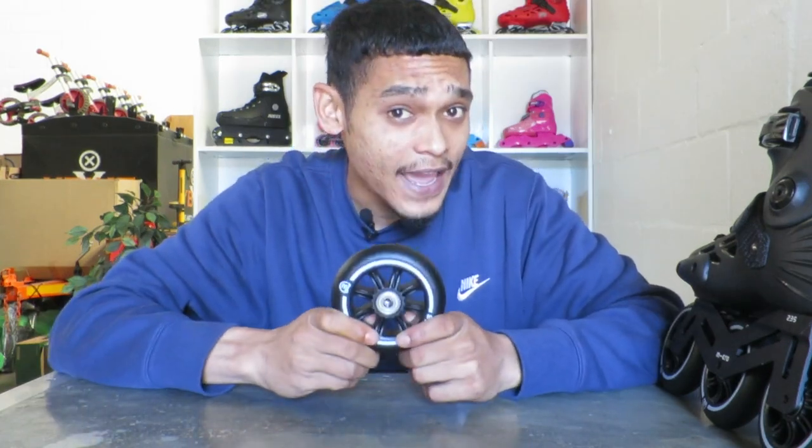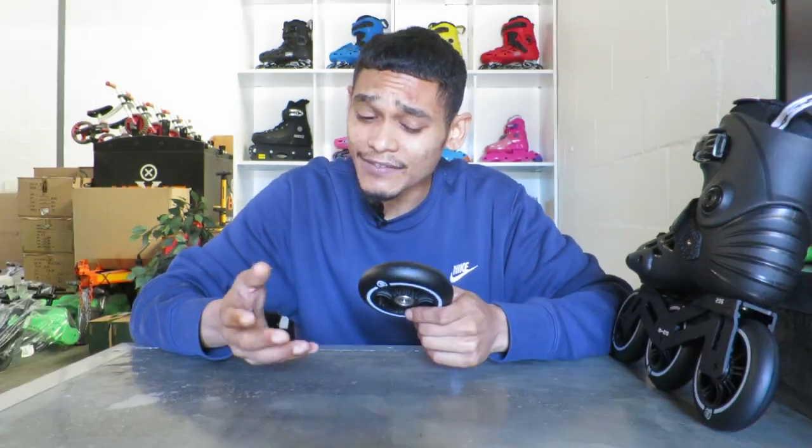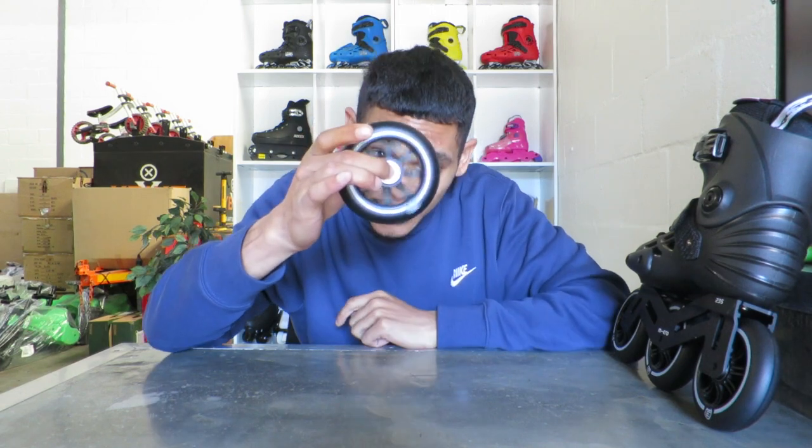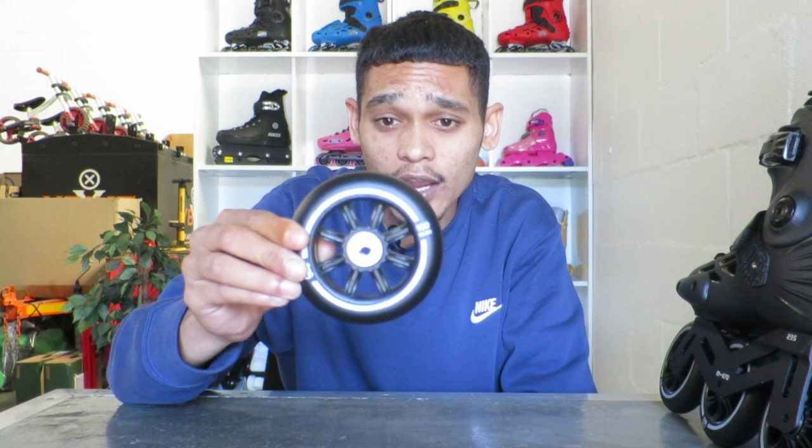They are an 85A compound. From sizes UK 7, which is European 41 and above, they come with a 3x110mm wheel. The stock wheel from Micro — I believe these are the Micro Flow wheels. It is a stock wheel, but it does get the job done. It's an 85A compound, so it's soft enough to suck up a lot of vibration, yet hard enough to last. The bearings are Street Mania ABEC 5, which are durable. Not meant for speed, but straight out of the box they have a good free spin. Overall, they're a good wheel — obviously there are better aftermarket options, but the stock Micro wheels are solid.